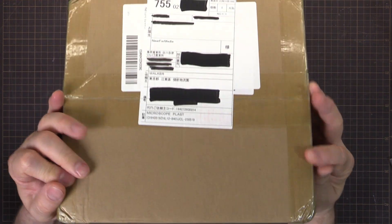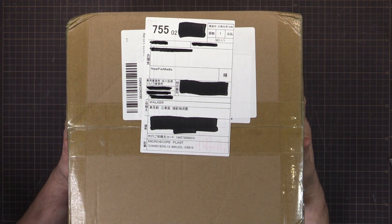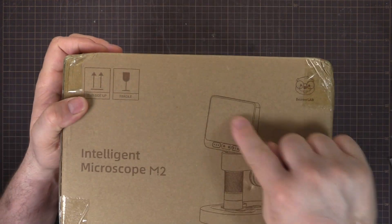They've got a Kickstarter coming up and apparently this is the world's first IPS, which I guess refers to the screen.